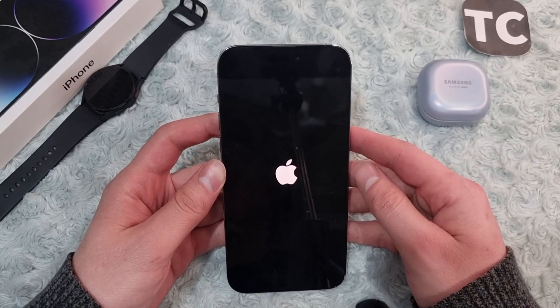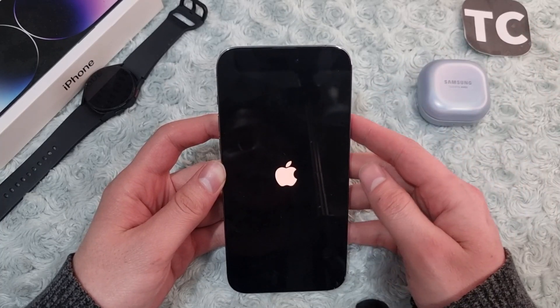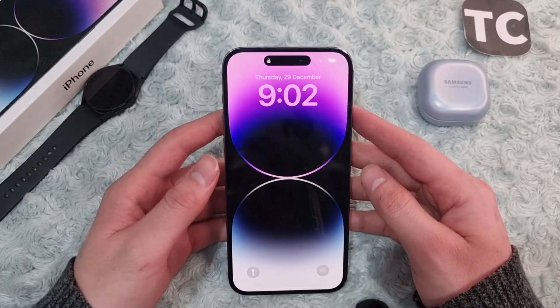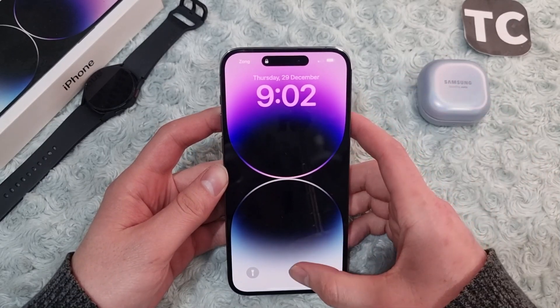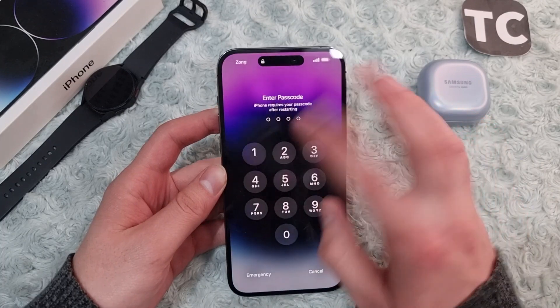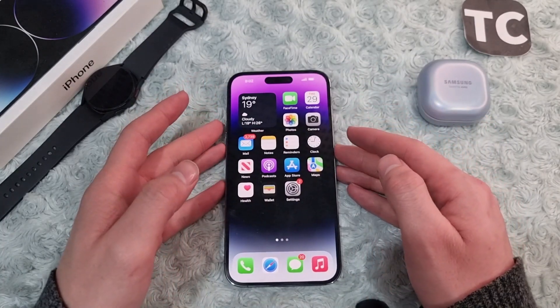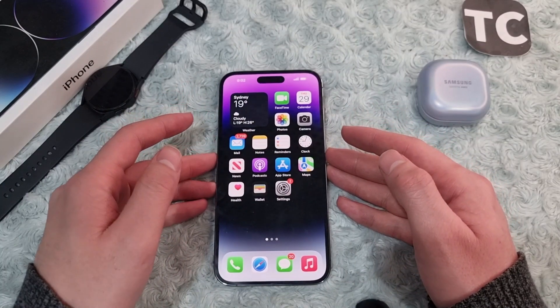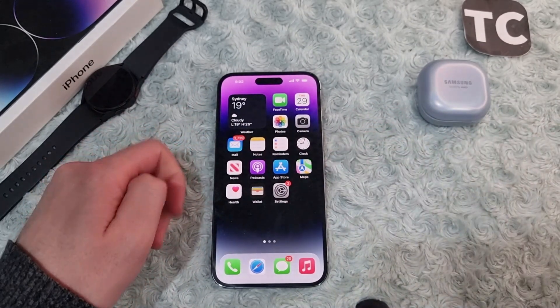This may fix the frozen or stuck issue, and maybe the black screen issue as well. It can be helpful to do this whenever you face those issues. As you can see, my iPhone 14 has force restarted itself. You can now open your iPhone and keep using it. Thank you, that's it — that's how you force restart a stuck or frozen iPhone 14. Thank you for watching, and please do like and subscribe.